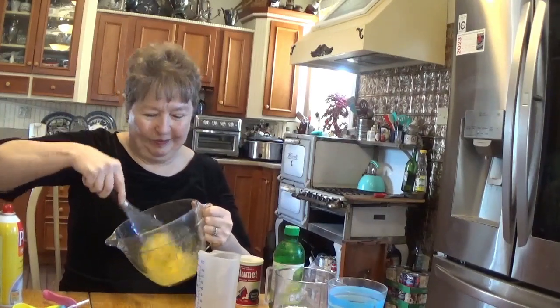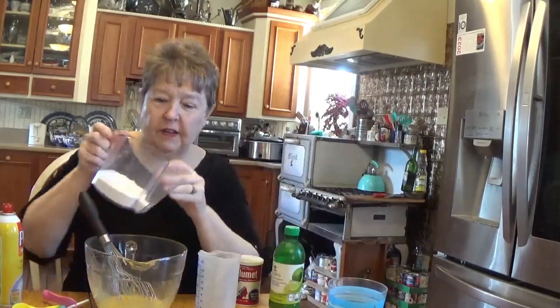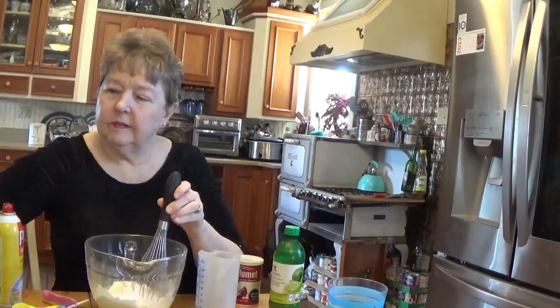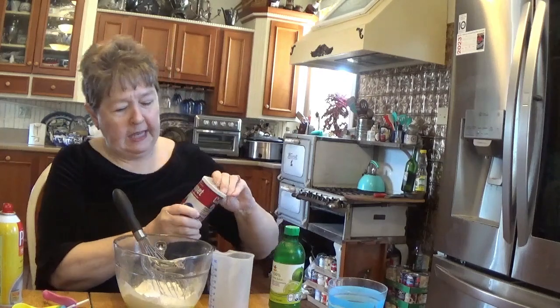That's our base. And to that we're going to add three quarters of a cup of flour. This is not a hard recipe, and half a teaspoon of baking powder. We're going to take our whisk and blend that all together really well.